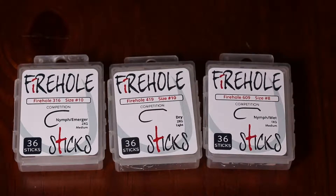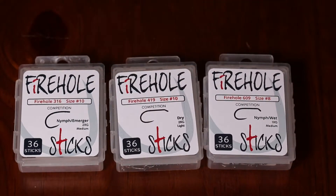Hi, welcome back to On The Water Flies. Today I'm going to be talking to you about a new product that we're carrying in our store. That is the Firehole Sticks.